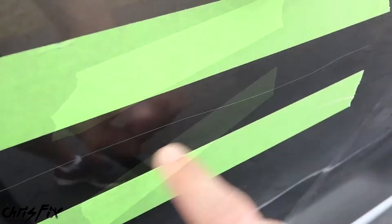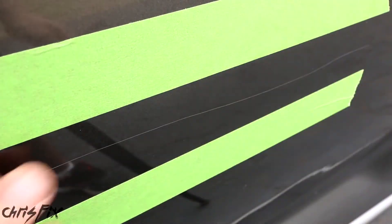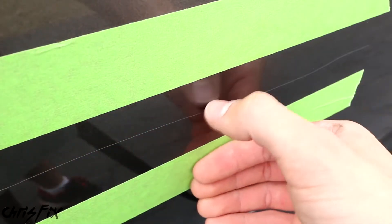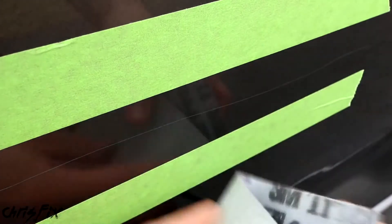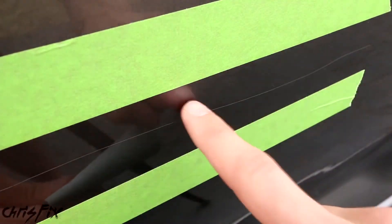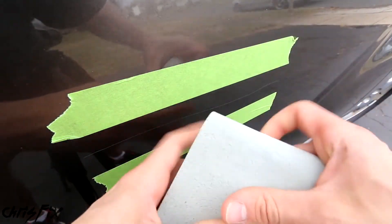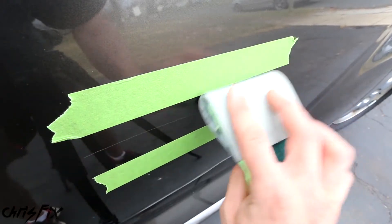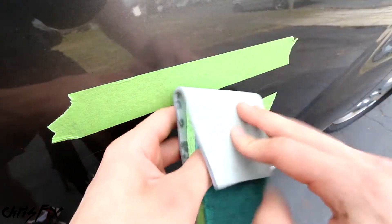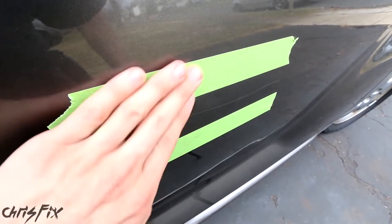The next step is to sand the scratch down. If the scratch is deep and catches your fingernail, start with the 3,000 grit. If it's not that deep and doesn't grab your fingernail much, you could skip right to the 5,000 grit. Our scratch is pretty deep and I can feel it with my fingernail, so we're starting with 3,000 grit. Sand perpendicular to the scratch — the scratch runs this way, so sand up and down, against the grain. A really helpful tip: grab a kitchen sponge and wrap it with your sandpaper. This distributes pressure evenly across the whole sponge rather than creating pressure points at each finger, giving you a much better sanding result.